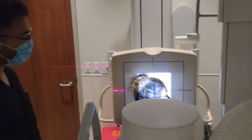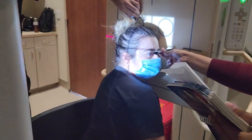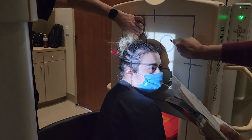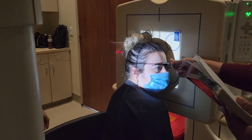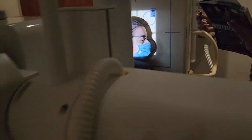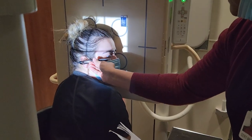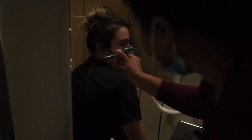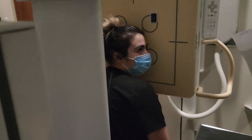For the lateral skull, we have to make sure the IPL is perpendicular. Marker is anterior. IPL is perpendicular. Also, our IOML should be parallel to the IR. The IOML is from the bottom of your eyelid to your ear.